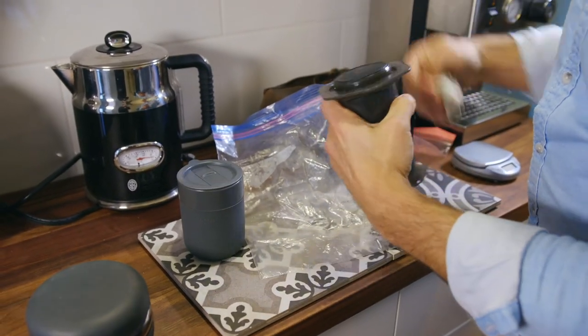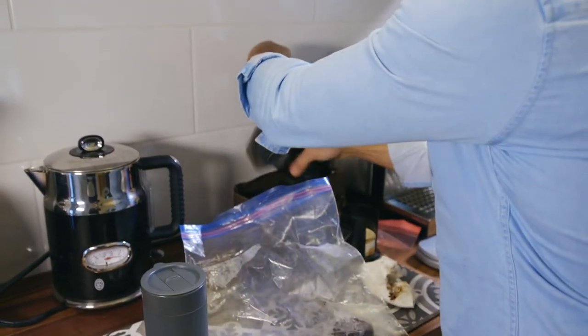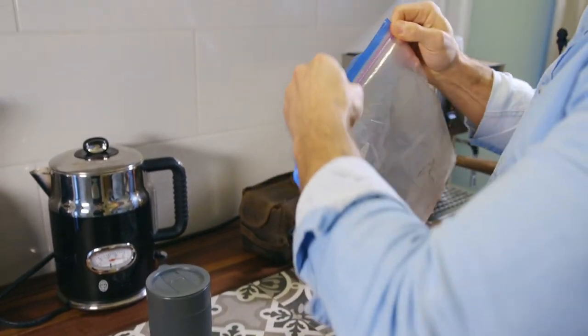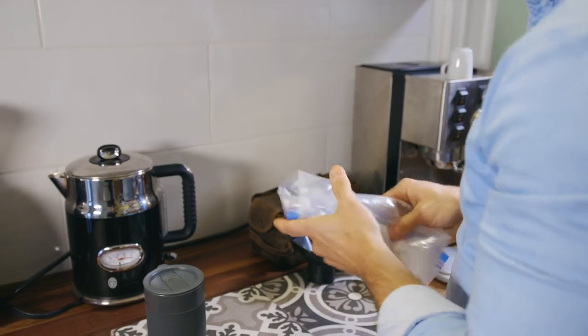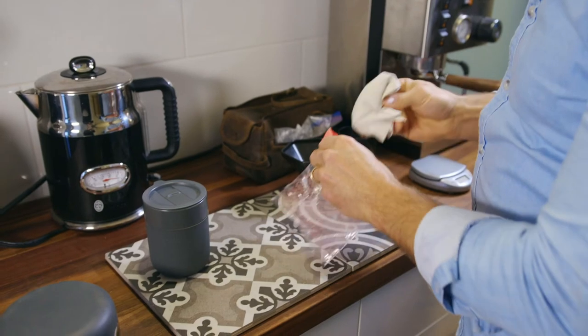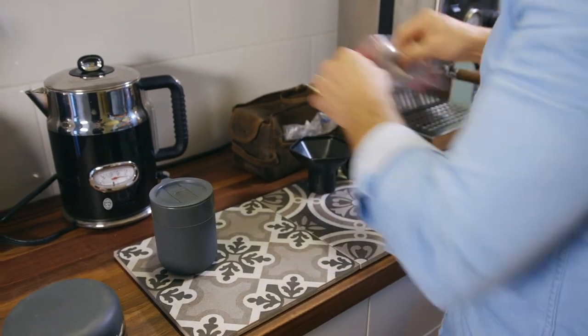A little bit of a wipe on your Aeropress and it can all be put away again. Ziploc that up, take my garbage with me, and put my cleaning towel back in my other bag.